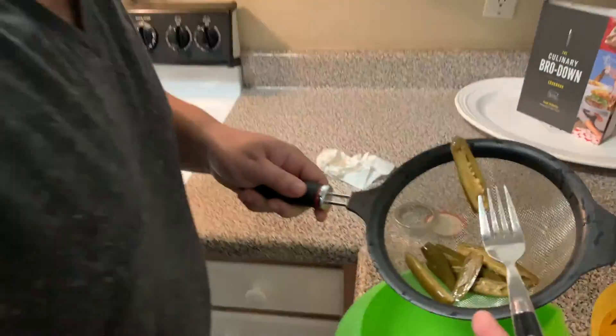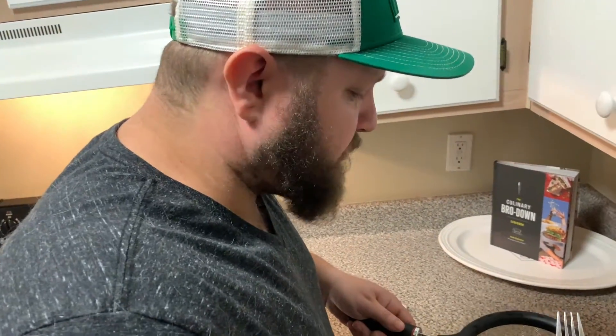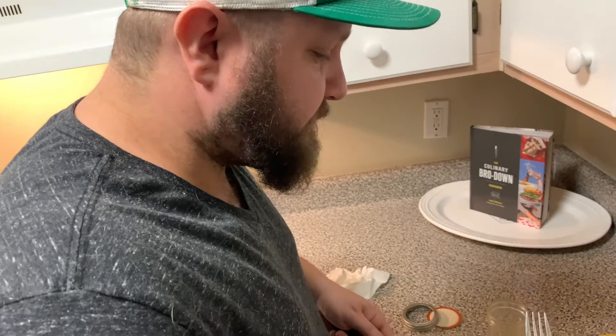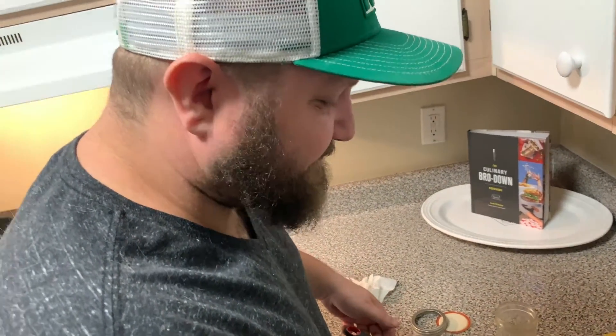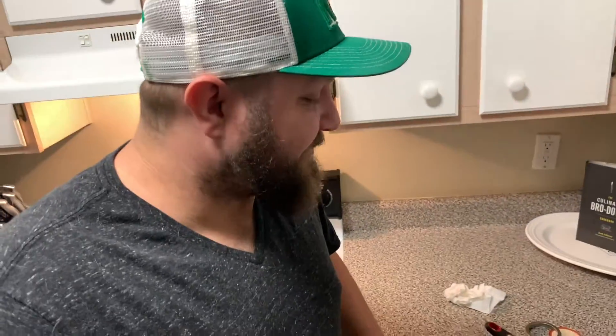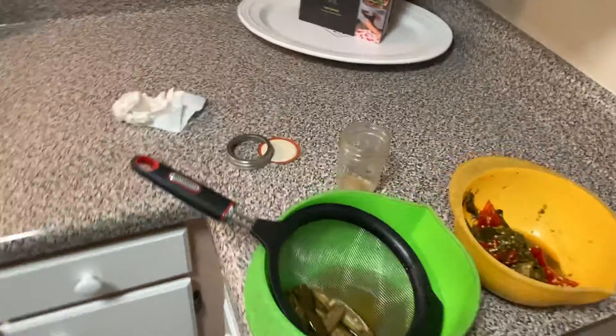Are you gonna bite into it? Yes. That's a serrano you just bit into, FYI — a little warm with the ribs and seeds intact. That's still crunchy. That's good. Where's my milkshake?